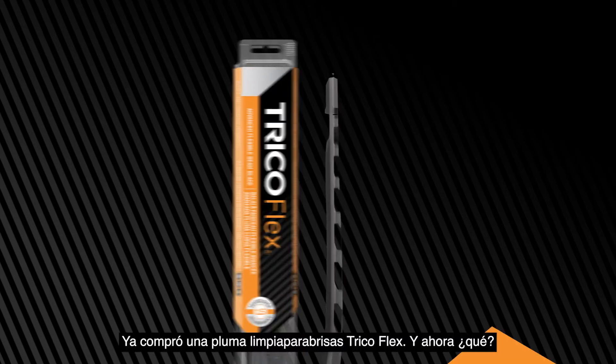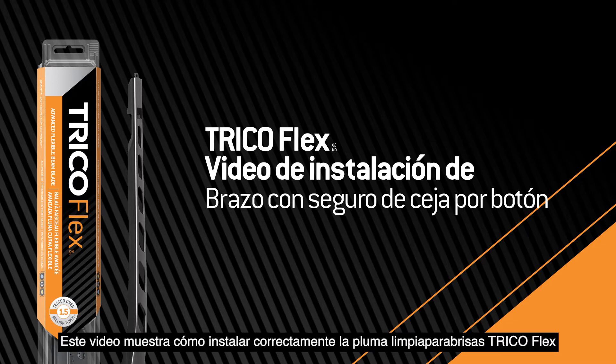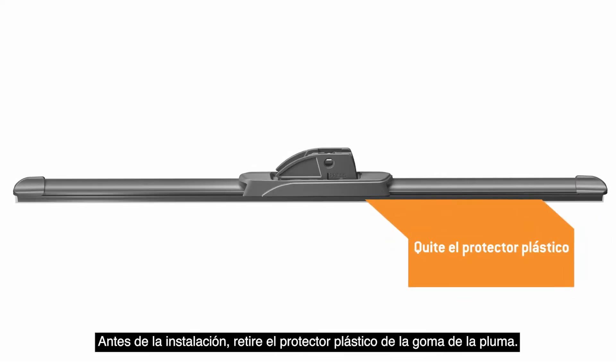You bought a Trico Flex wiper blade. This video will show you how to properly install the Trico Flex wiper blade onto a pinch-tab button arm. Before installation, remove the plastic protector from the blade rubber.